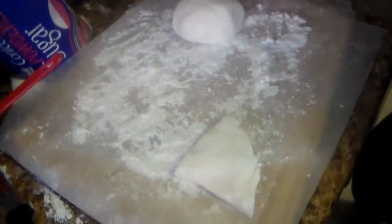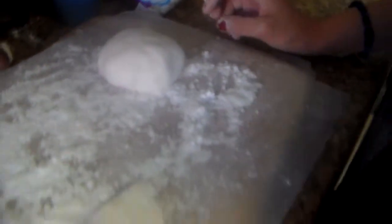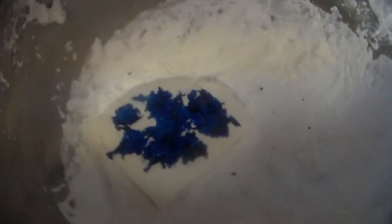What we did is cut it into three pieces — there's a piece that's going to cover the cake, there's a piece we're going to make purple, and here's the piece we're making blue. Isabelle's going to knead that blue in there and get her hands nice and blue.